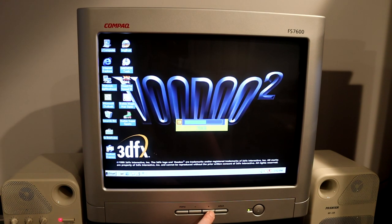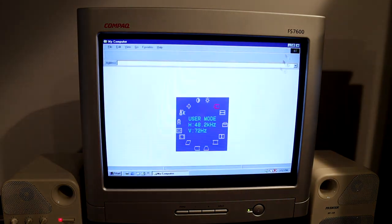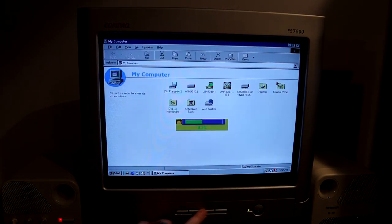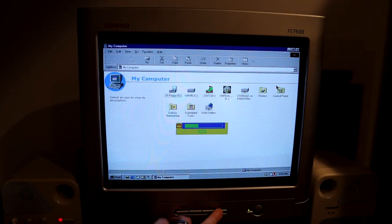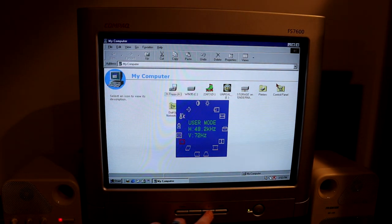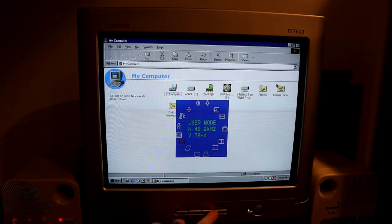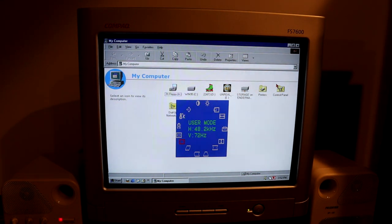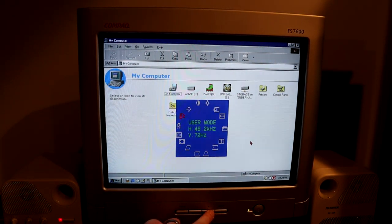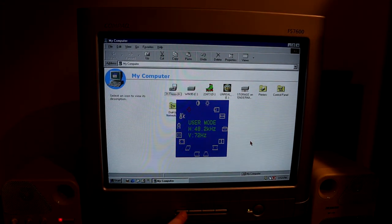Let's go ahead and line up the picture a little bit — get something on screen to see the top edge. Very easy to use controls, I like this. Looks like we've got a little bit of twist going on here, so I'll fine-tune it later — don't need to bore you guys with that. We've got the degaussing option, color temperature. Okay.